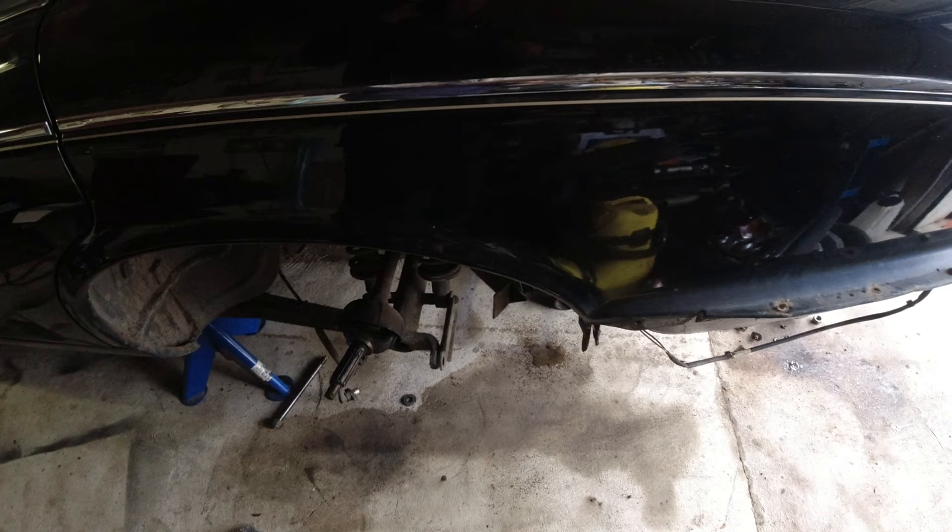That's it for this part — another little thing fixed on this beautiful Daimler Double Six. As you've probably noticed, I have a hub off as I'm also doing a rear wheel bearing, and then I'm going to do plugs, check through everything, give it a service, and it's time for a fresh inspection. Then just some small cosmetic things and the customer can pick it up in a couple of weeks. These things drive so well — I absolutely love them. I call them a modern classic, even though they're probably just a classic, but they drive so well they could be a modern car.